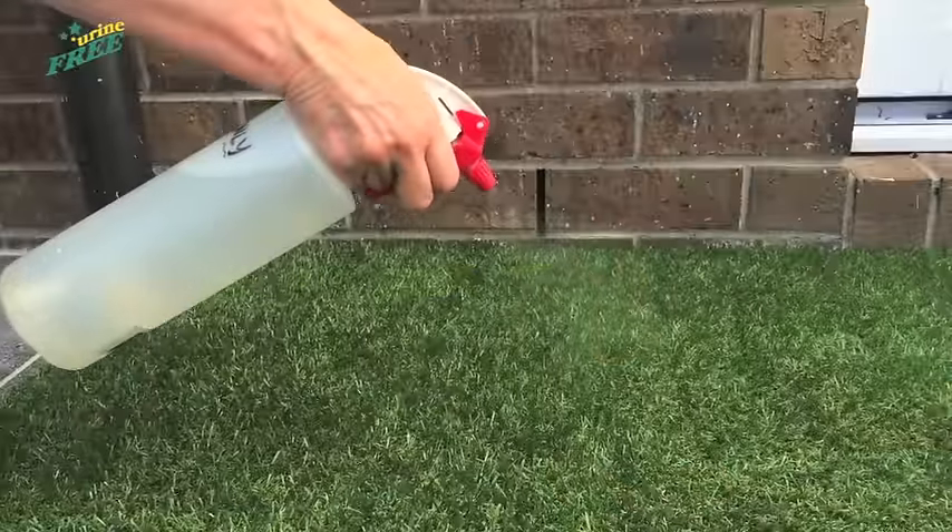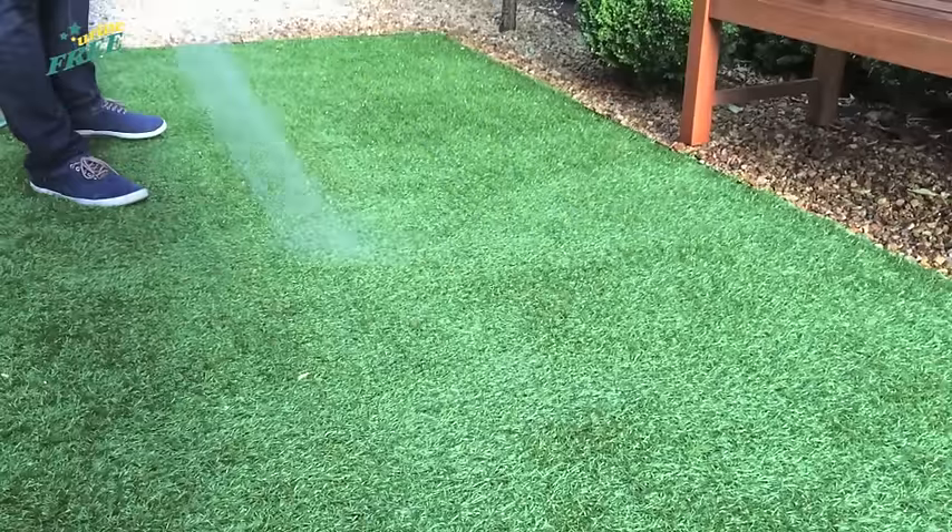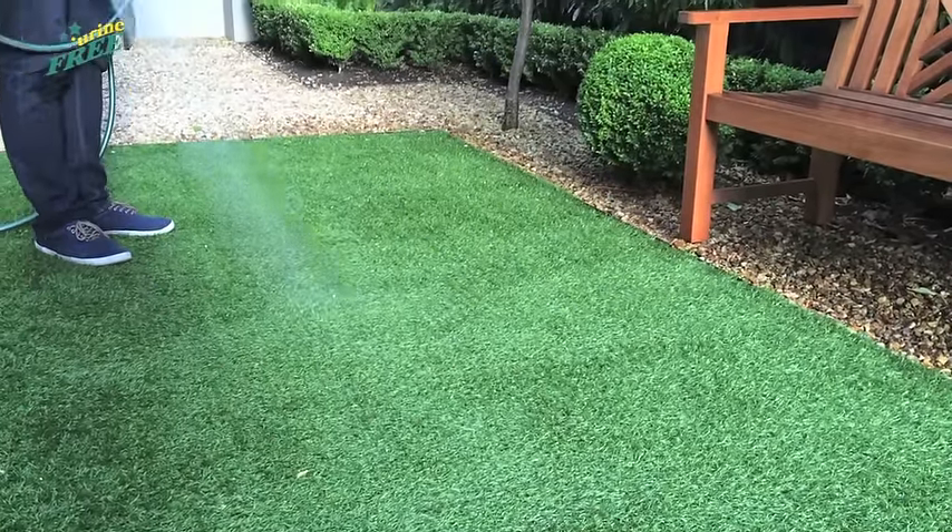As soon as there is a bit of heat or humidity, these uric acid crystals, which are the main source of the urine smell, activate and release the urine odour. Detergents or water alone will not break down these non-soluble uric acid crystals, and they will remain — as will the odour.